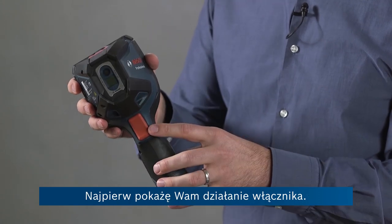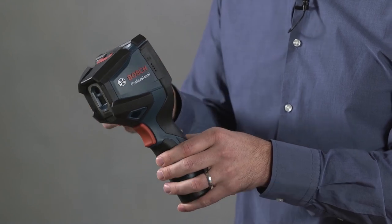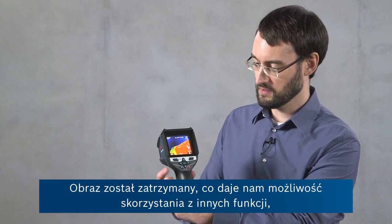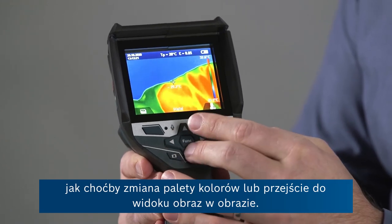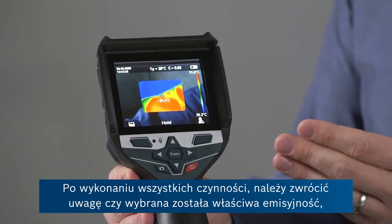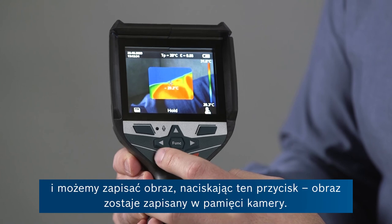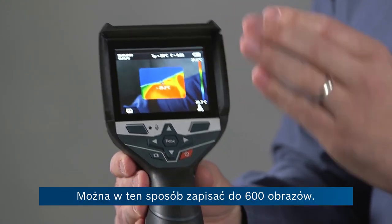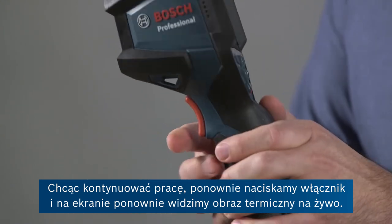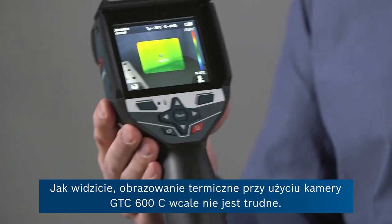I'll show you the trigger function first. This trigger button can be used to freeze the image once you've acquired the thermal image you actually want to take a picture of. I'll press the trigger and then the screen says hold — the image is frozen. This gives us the opportunity to use other functions we've already seen, like changing the color palette or going into overlay mode or picture-in-picture. Once we're satisfied with our thermal image, also noting that we chose the correct emissivity value, we can save this with one press of this button. The image is now stored on the camera, which will store up to 600 images. To continue thermal imaging, simply press the trigger button again to see the live thermal image. So you can see it's really easy to get started with the GTC-600C.